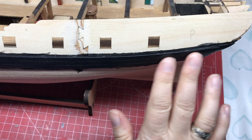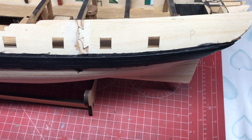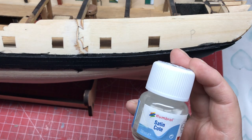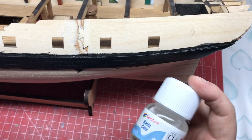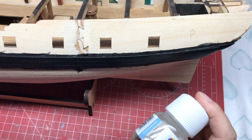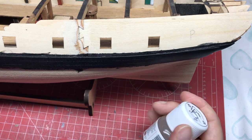The paint has now dried on our whales and what I want to do now is just seal it in to give it some protection while we continue to work. I'm going to give it a coat of satin coat - I prefer a satin rather than a high-gloss finish on my ships. We'll give it a coat of that and it will seal it nicely and give us a nice, hard, protective coating.